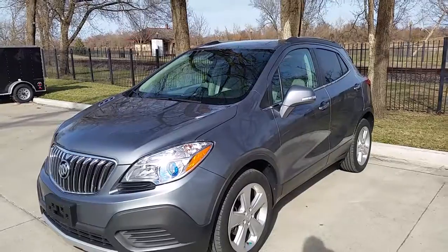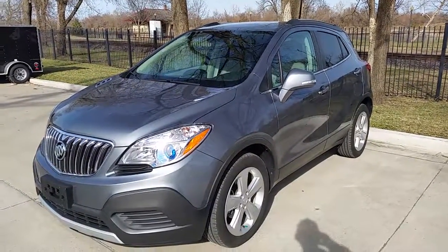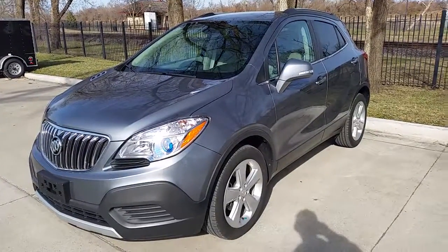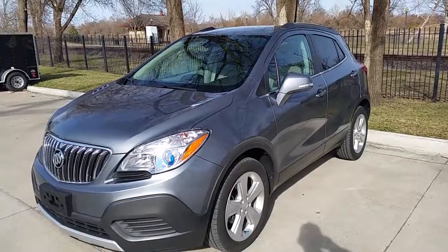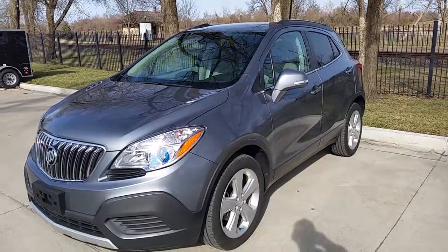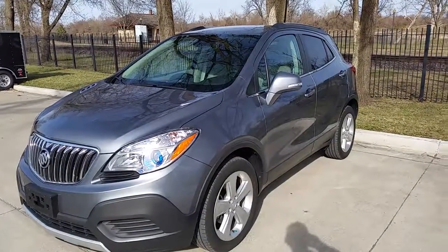You get that wonderful gas mileage, the hauling capacity, and everything that an SUV gives you, all in a quiet, comfortable ride. So if you haven't seen one, you really should before you decide what you're going to buy. And if you'd like to look at this one, just give me a call. My name is John, and I'm in Leavenworth.